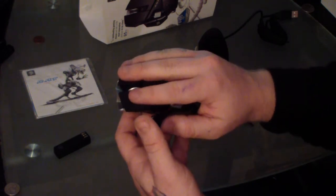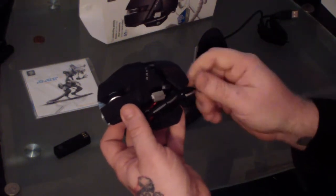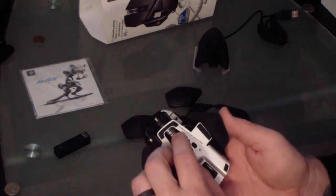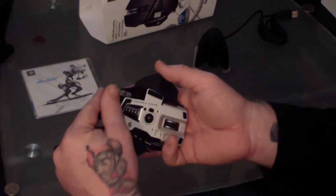It has a weight system with six gram weights — there are five of them right in the back underneath where your palm is. If you like a mouse that's a little lighter, you can take them out; if you like it a little heavier, you can put more in. It's really nice customization. It didn't make a big difference to me personally, but for some people it really does make a big difference.